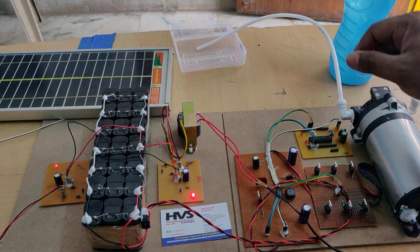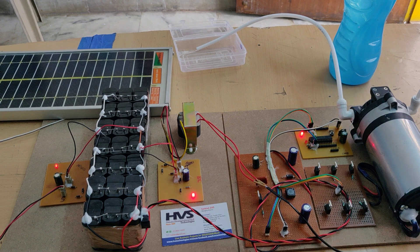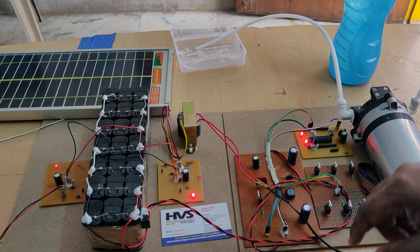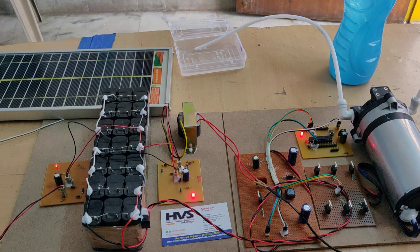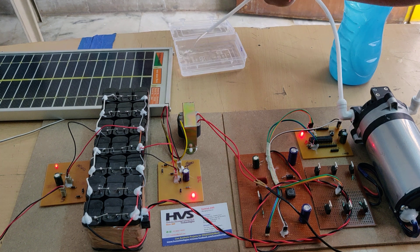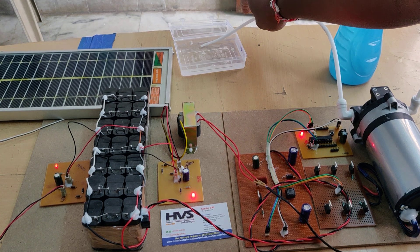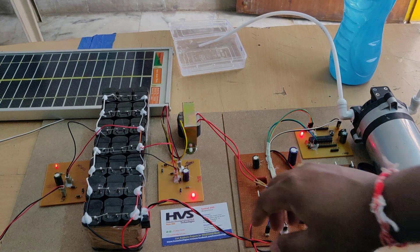Let us now see the demonstration. Switching on the power supply — as you can see, the system is pumping water successfully.